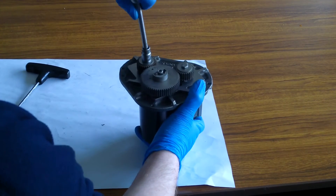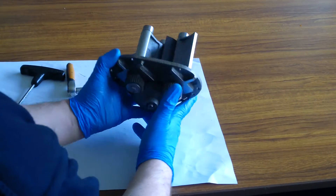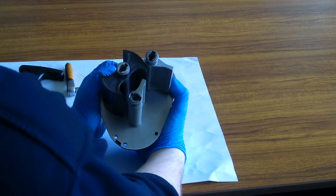Ensure timing is correct by turning the rotors and bearing plate over and observing that the displacement rotor blades form a 90-degree angle. If timing is not correct, the meter will not operate.